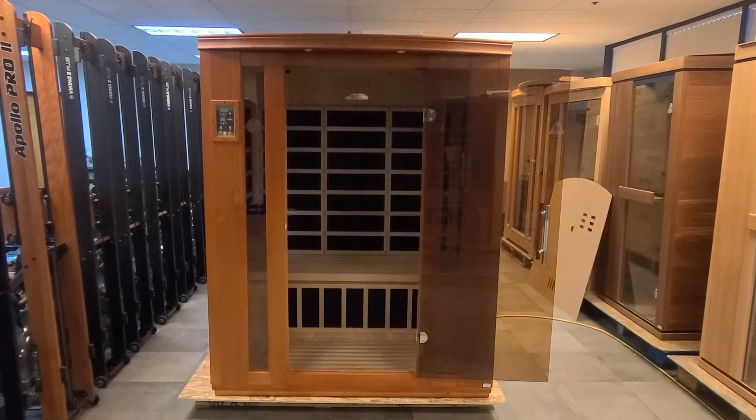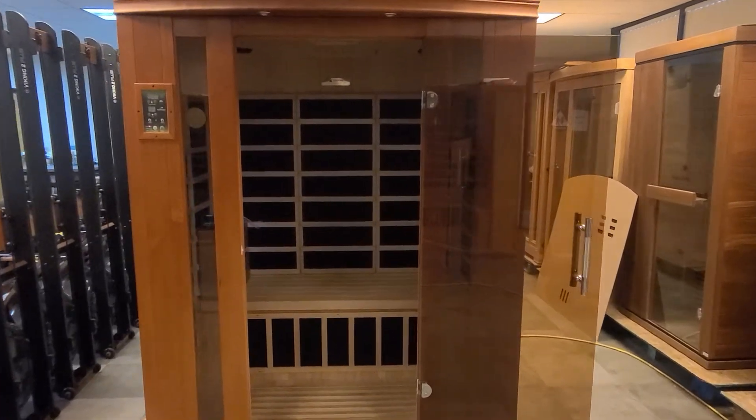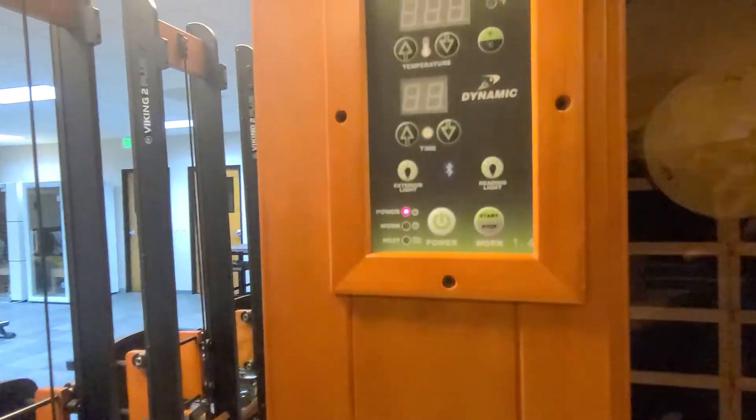Hi, thank you for joining us. Today we're going to show you the truth about our ultra-low EMF heating panels used in our dynamic ultra-low EMF family of saunas. We will do so from inside the sauna room to get real-life readings.